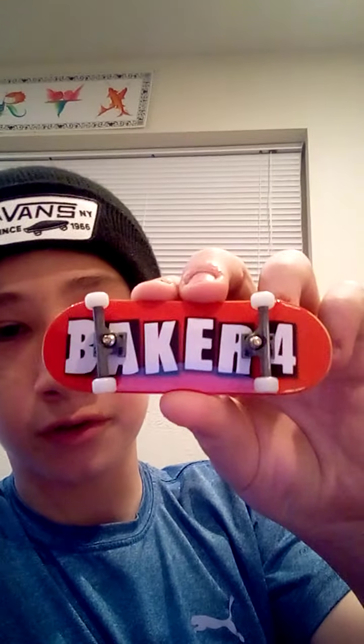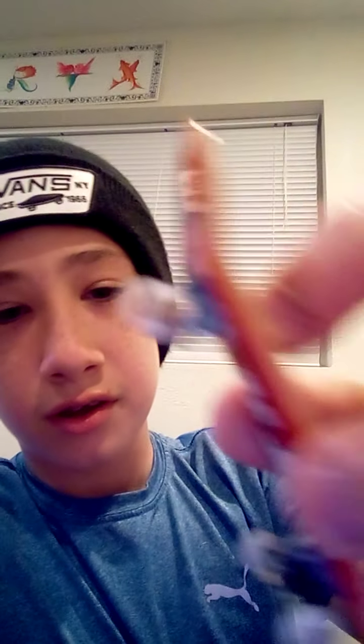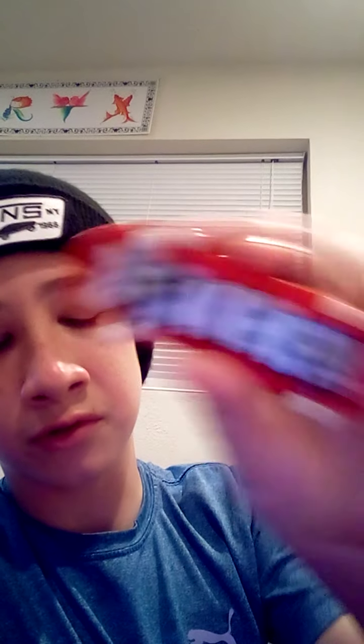This is my personal tech deck setup — Baker board, because why not. And I have some tech tuning bearing wheels — yeah, they're tech tuning bearing wheels. They're white wheels, because I thought it would match this board, which I think they do very well.